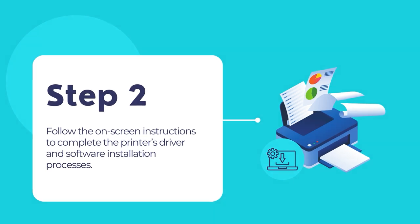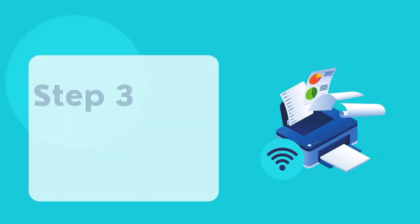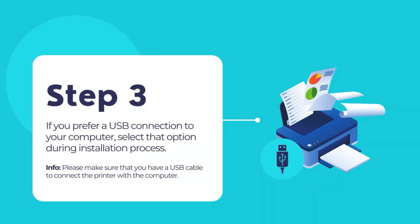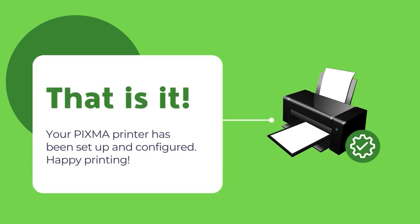Follow the on-screen instructions to complete the printer's driver and software installation processes. For wireless connections, in most cases the software should be able to automatically connect to your wireless network and configure as appropriate. You may need to enter your Wi-Fi network name or SSID and its password. If you prefer to set up through a USB connection, select that option during software and driver installation — make sure that you have a USB cable with proper terminals. Once finished, your PIXMA printer should be configured and ready to use.